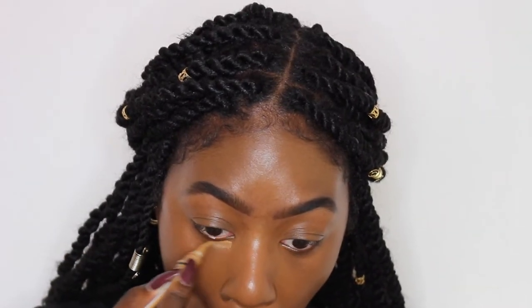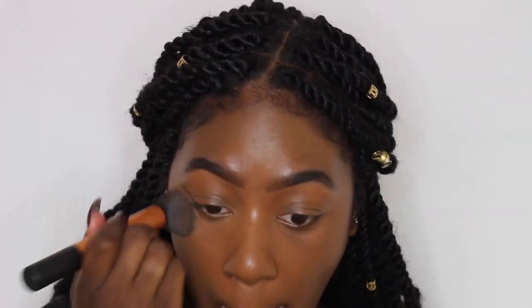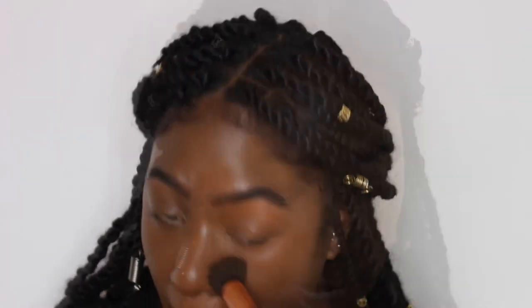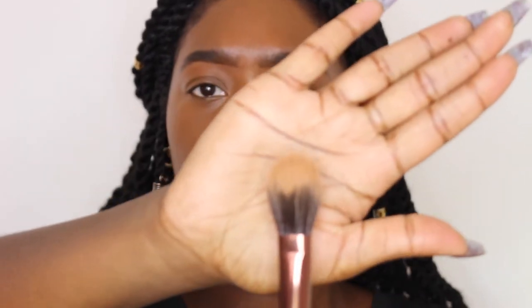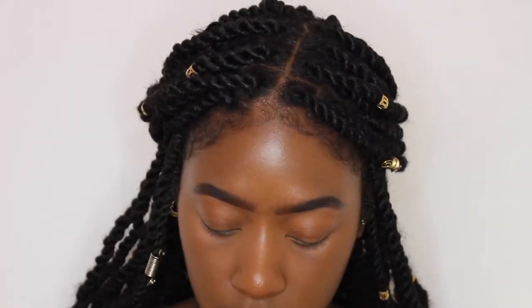I'm just going to go back in with the brush that I used for my foundation and buff it in better. So then I'm going to set my under eyes and my nose because it's very oily, with this MAC Prep and Prime CC powder, and I'm going to set it with this Duo Fiber Luxie brush — it is number 516. Just dust it under the eye and a little on my nose.